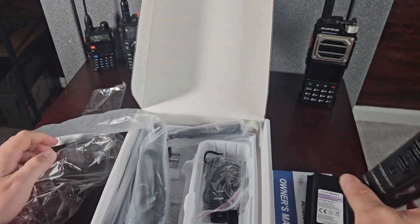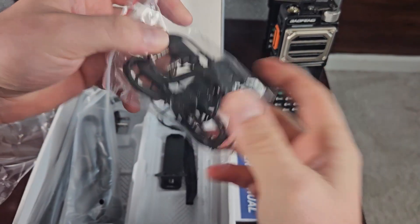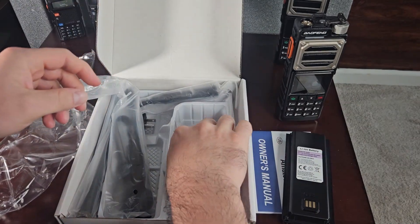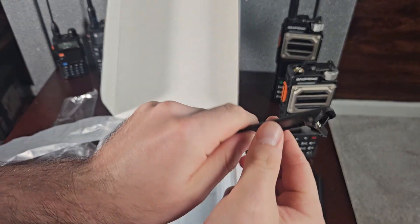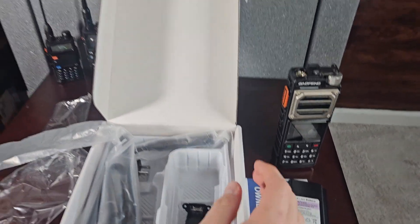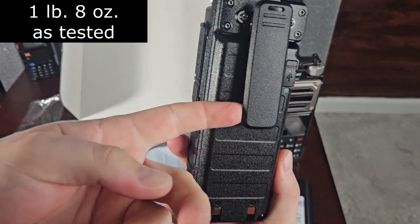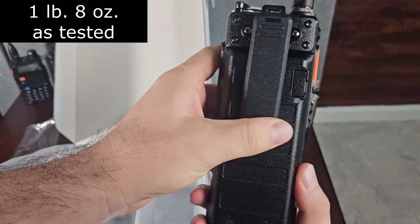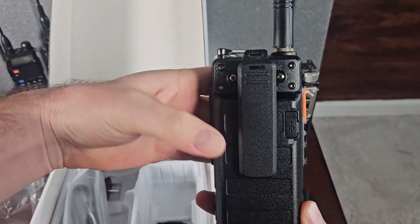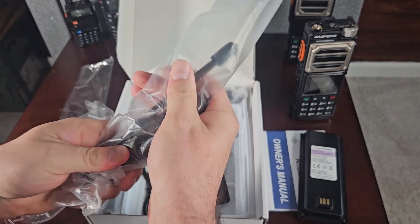It comes with the radio, the battery, this earpiece that we are definitely going to throw away, a tether that's not going to do you any good, and a belt clip. I want to show you this — the radio is like 1.3 pounds and this clip would die under the weight. You're never going to use the belt clip, but it does come with it.